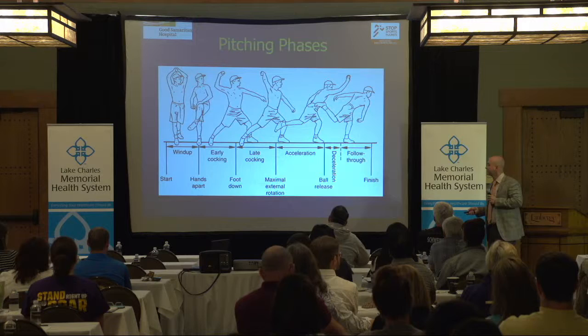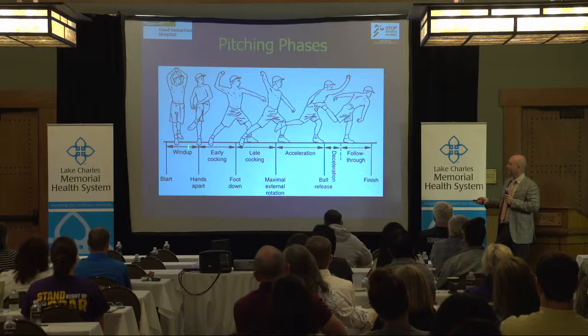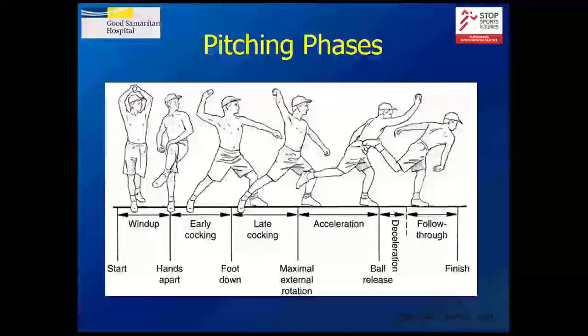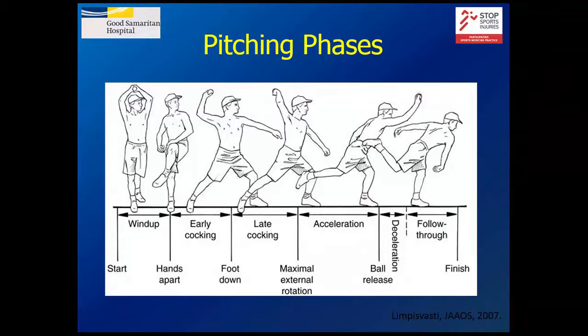Pitching has been split up into basically five stages, depending on how you define it. The windup is the first stage, and typically people don't have problems with this. Early cocking is as you start to bring your arm back. Late cocking is basically as you bring your arm back to the pause — when the energy starts to change, when you take everything you've built up and bring it all forward. That's maximal external rotation. Then your arm's accelerating and you follow through.